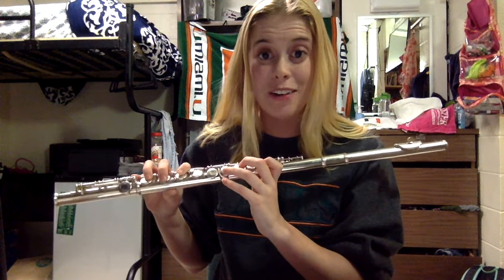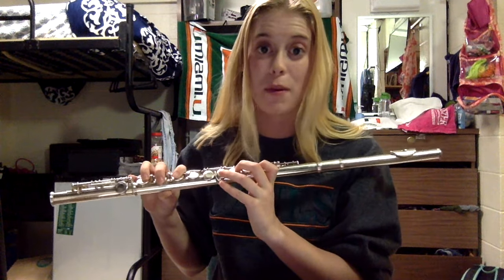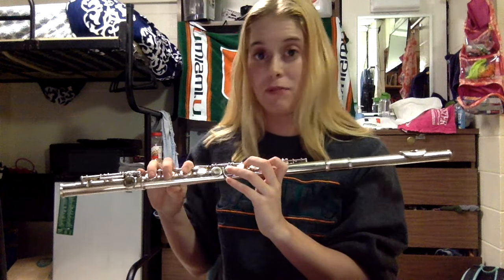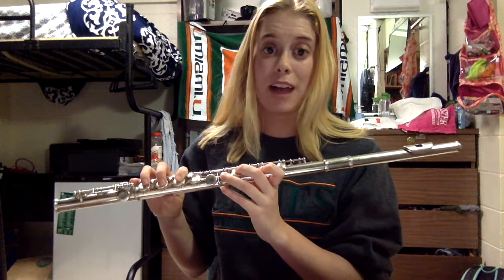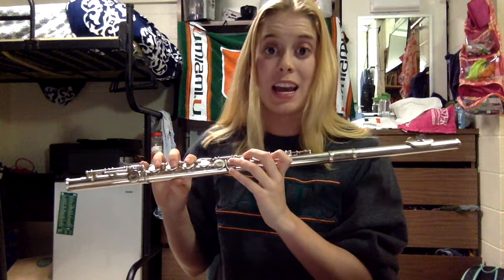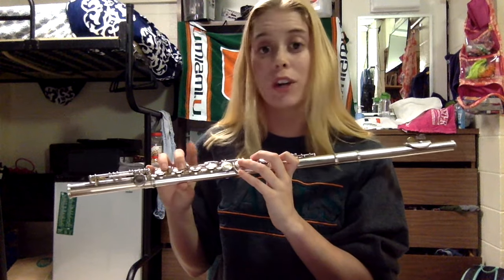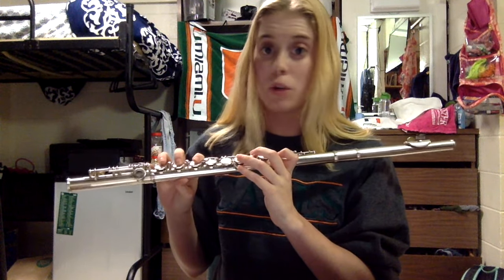So I'm going to teach you how to play some notes now — it's probably what you've been waiting for! We're going to start with B flat. In order to play B flat, you're going to hold down your pointer finger on your left hand and push down your thumb on your left hand. Then you're going to push down your pointer finger on your right hand and push down your pinky finger on your right hand. Don't push down the other notes.